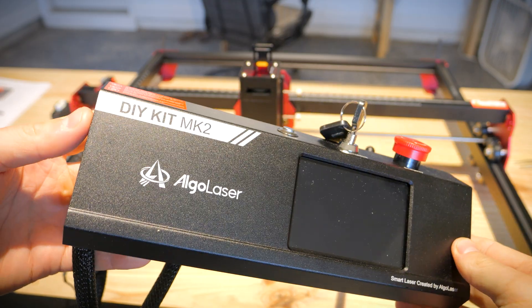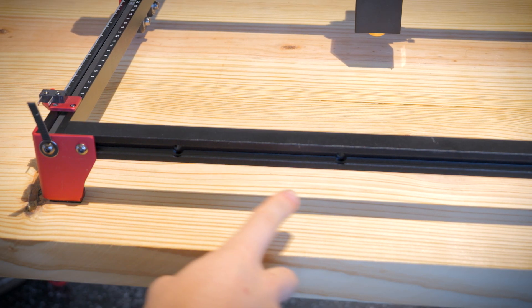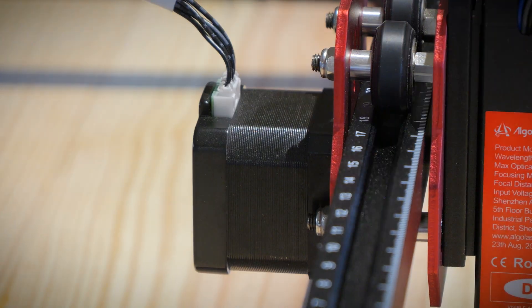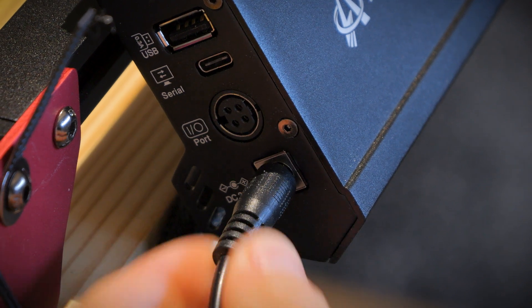We are now in the final stretch. Grabbing the control module, we screw it into the front frame piece with two screws. To connect everything, we insert the wire harness, which is pretty foolproof. And that's all there is to it. Now that everything is completely assembled, we can plug in the power adapter and start trying out some engravings.